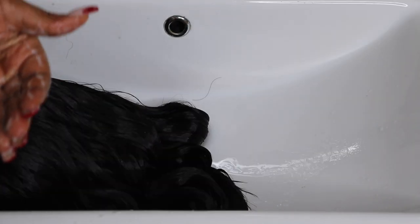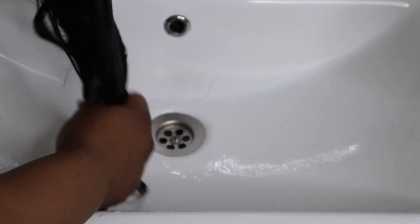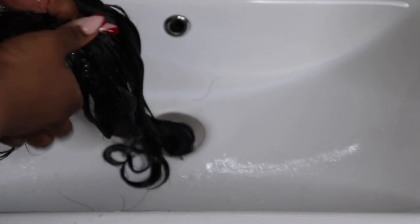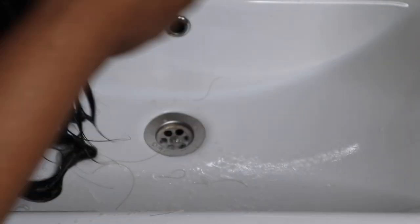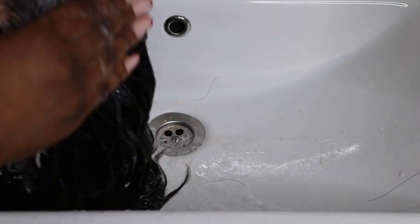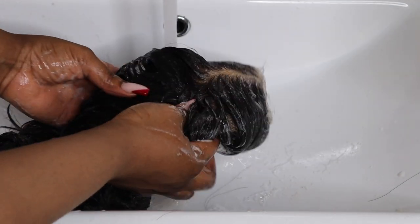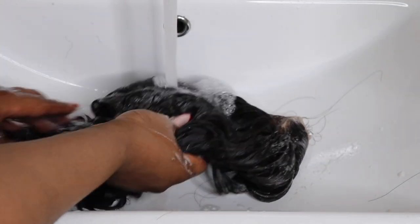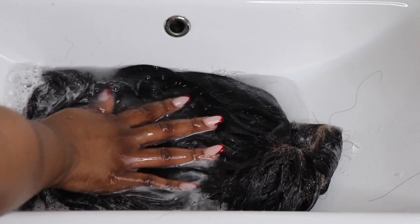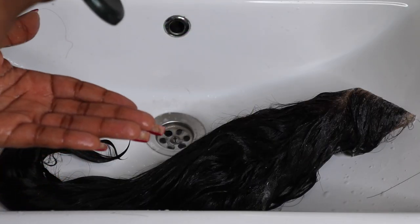As you can see, I'm concentrating on the lace first, getting out that glue. I normally use Got2b glue for my wigs — I really don't use any other bonding glue because of my edges; I really don't want to lose them. Now I'm putting shampoo all over the wig and brushing through with a detangling brush, and then I'm going to rinse the shampoo out.